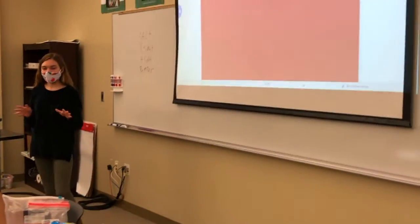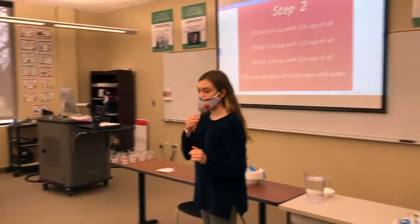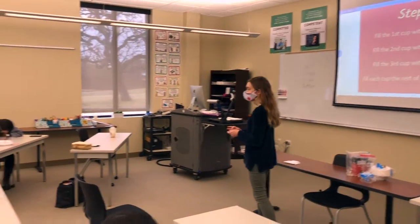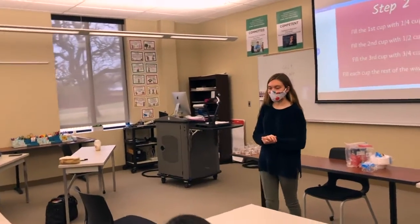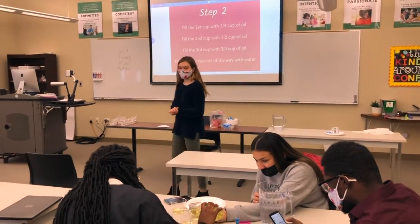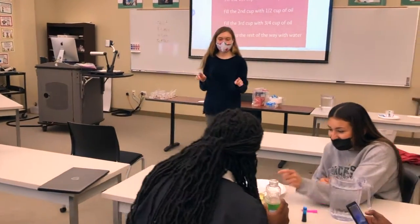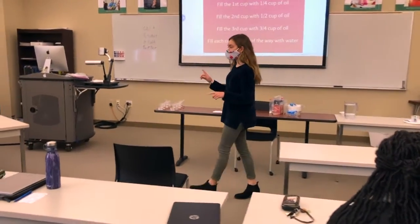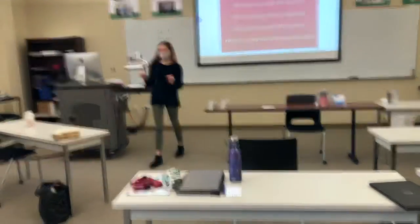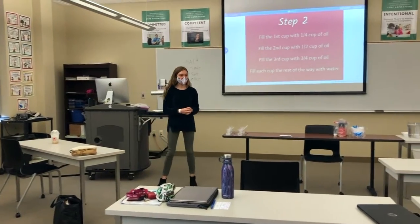Okay, so step one — I want you to send one person from each group to grab your ingredients. In the third cup, you can do a half of the cup with oil. And the third cup, you can do three-fourths of the way with oil. Once you have that done, I want you to put the cups on each plate. So just place each cup on a plate. Fill it to pretty much the very top with water for each cup. But not overflowing.